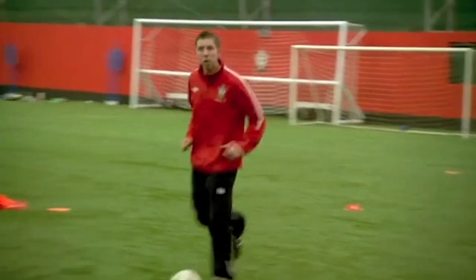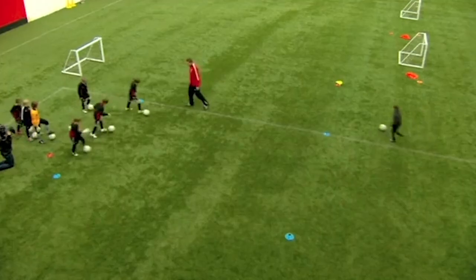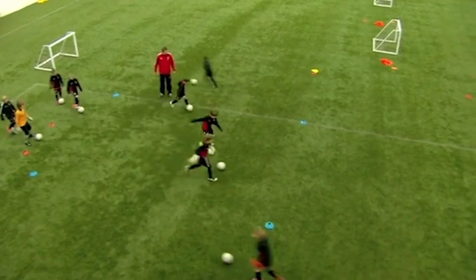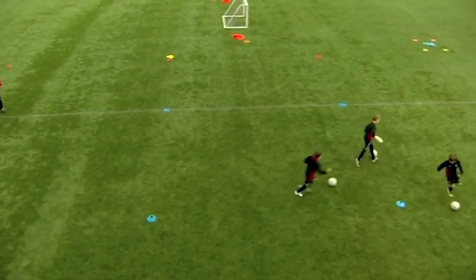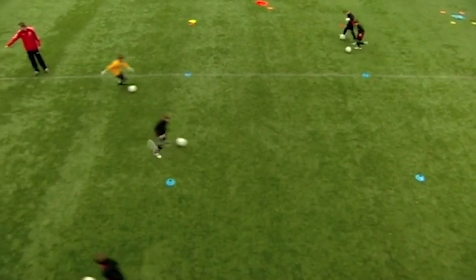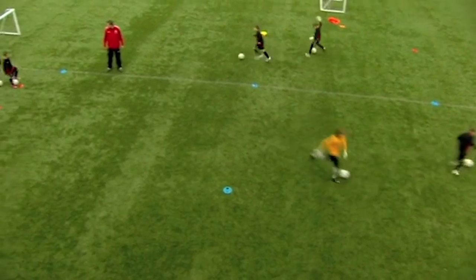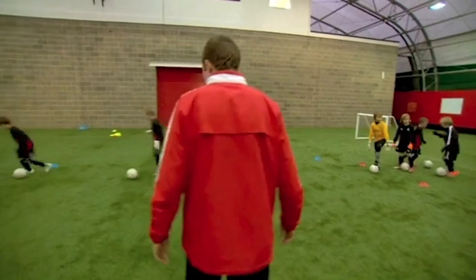Just get lots of touches on the ball before you get to the start. Vary which channel you come down, so don't all three of you go down the one channel. Next three - who's in the middle line? Charlie, good. Next three, if you go - keep that ball moving.